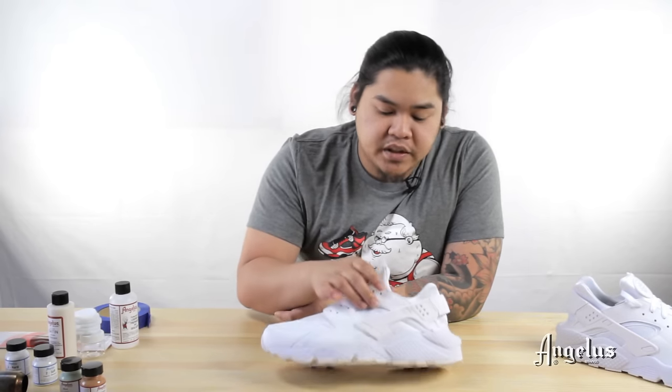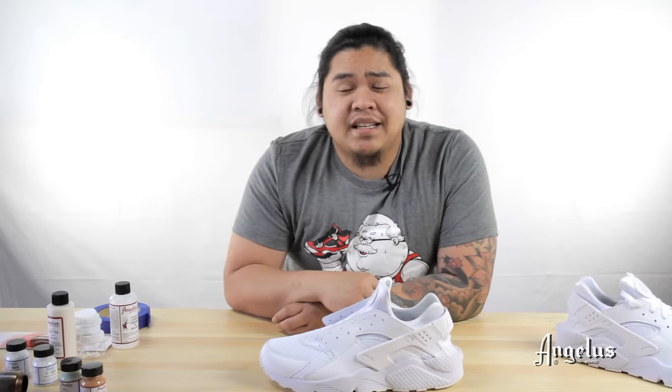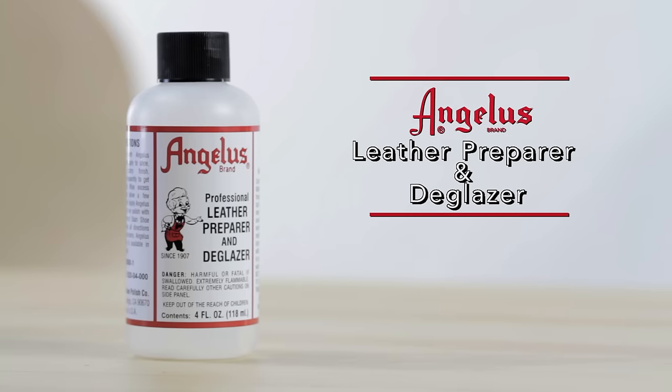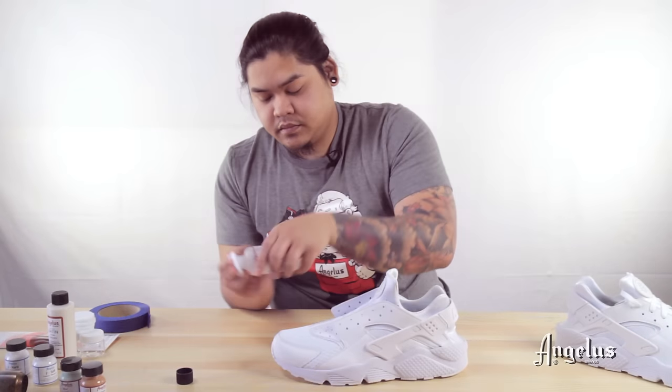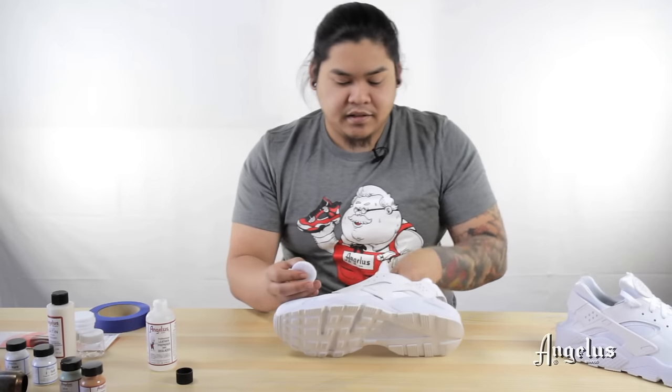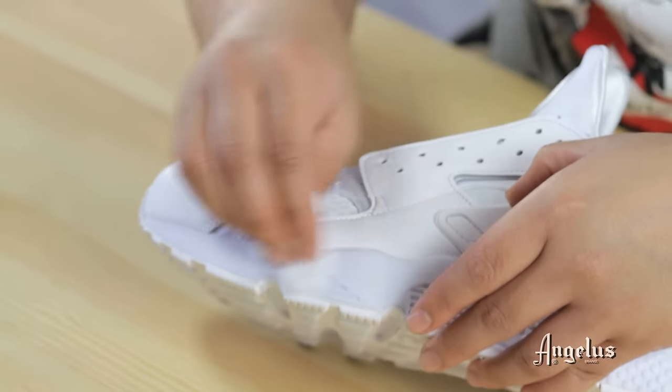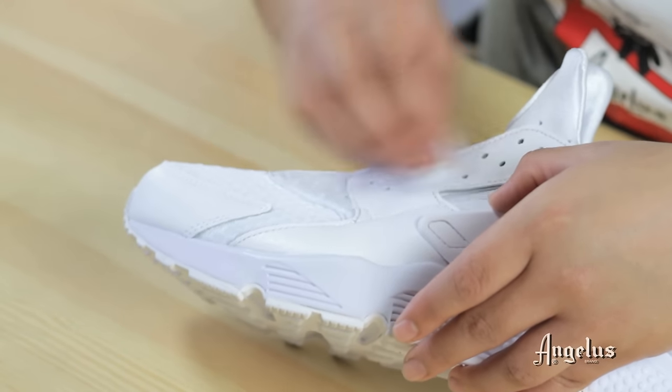and hitting the rest — like the pull tab and the tongue tab — with Mint. But first, prep the shoe with Angela's Leather Preparer and Deglazer. Essentially what I'm doing when I'm applying the deglazer is removing the factory finish from the shoe, which will give you a nice open, porous surface for the paint to be applied to.